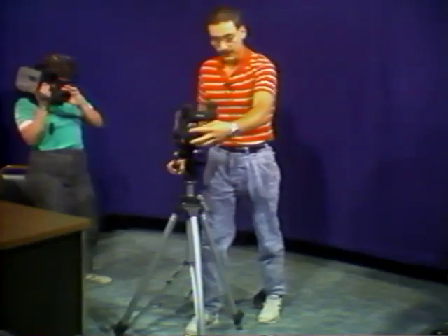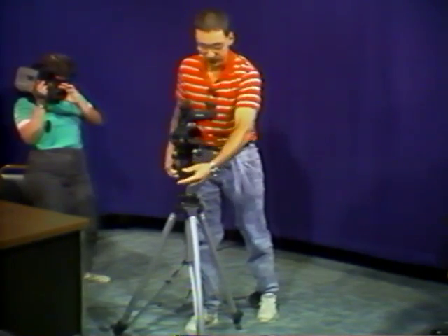Then you load your tape, take your lens cap off, and you're set to go. It's as easy as that.